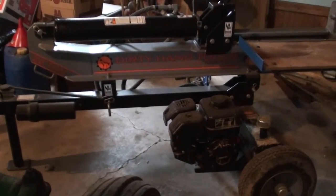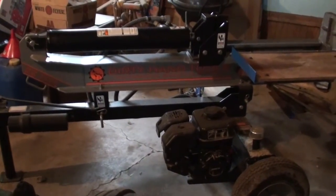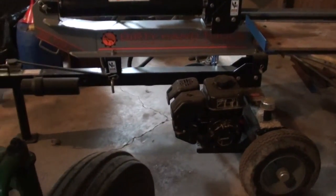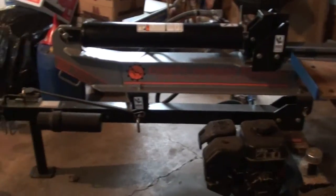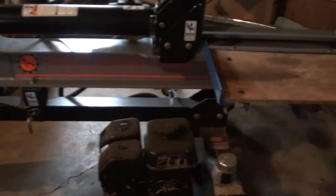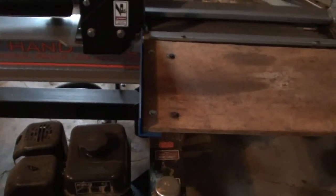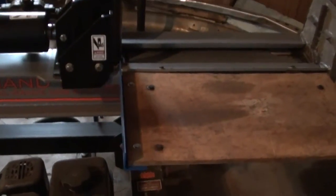This is my 22-ton Dirty Hand Tools wood splitter. We're going to look at some of the things I've added to prevent damage to the splitter itself from dropping wood or things like that.